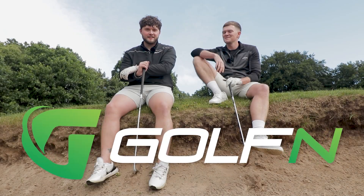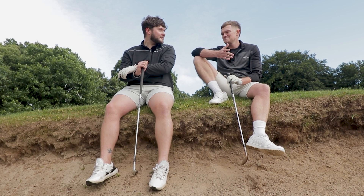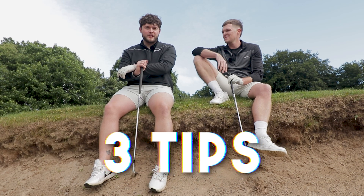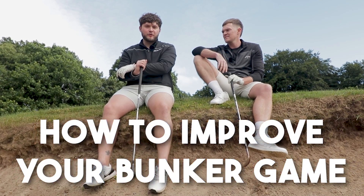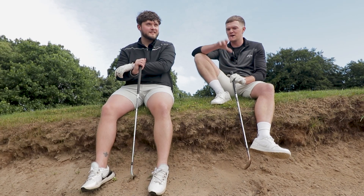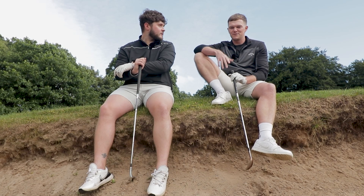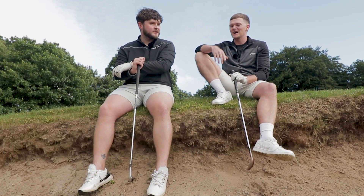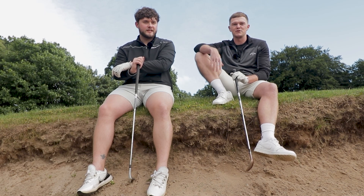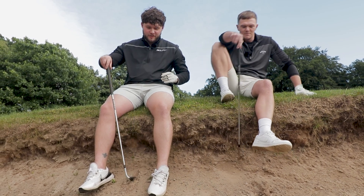Welcome back to another episode of Golf N. You might think, what are these two loons doing here sat on the edge of this bunker? I'll tell you why. This video is going to try and give you a few tips on how to improve your bunker game and make sure you get out first time. So without further ado, let's get to it.